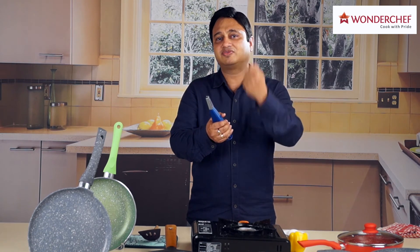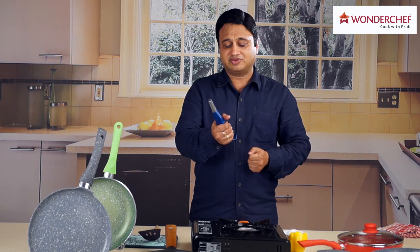You can bring it back to Wonderchef and we will give you a free replacement. So every time you use this, you know the gas is being lit safely.